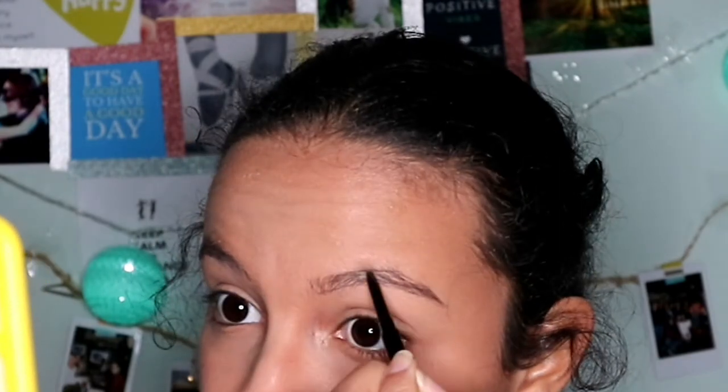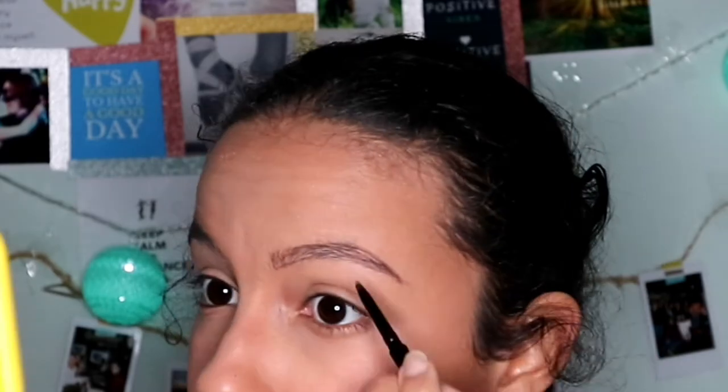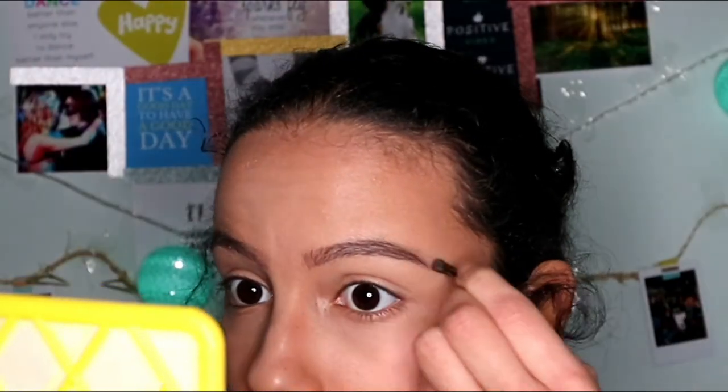Blush time — so appropriate for Valentine's Day! I put it on my cheeks to give you some rosy cheeks. Let's move on to brows. I make little strokes like this to define your brows — you can shape it however you want, but I went with this look. Then I use a spoolie to soften the brows.